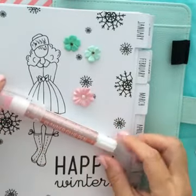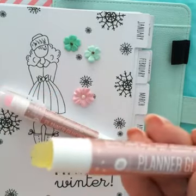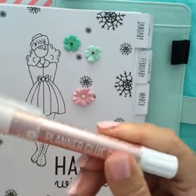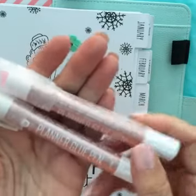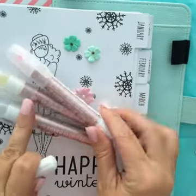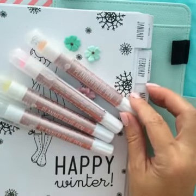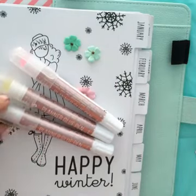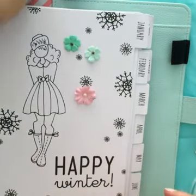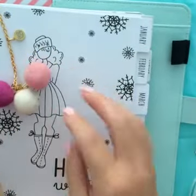We have our planner glue pens — did you guys see these? They come in different colors: yellow, pink, clear, peach, and green, but they all dry clear. Lots of fun elements. So when Prima is doing planners, we're also thinking about the accessories you might need to decorate and embellish your planners. And don't forget, we're going to have lots of fun little elements each month to add into your planners.